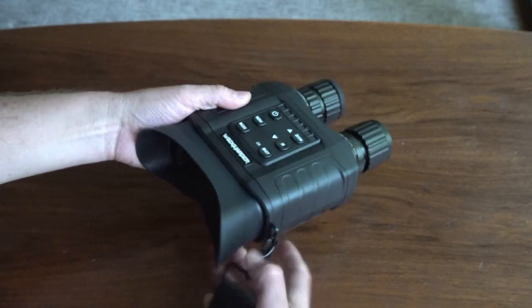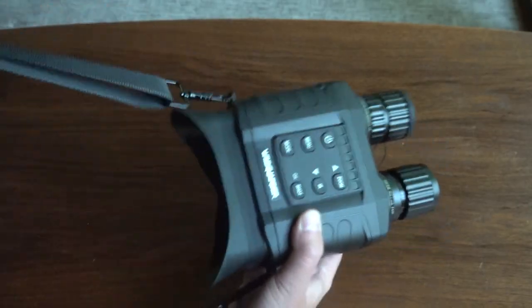The strap is nicer than I expected, with fully swiveling metal clips that are easy to attach and detach.